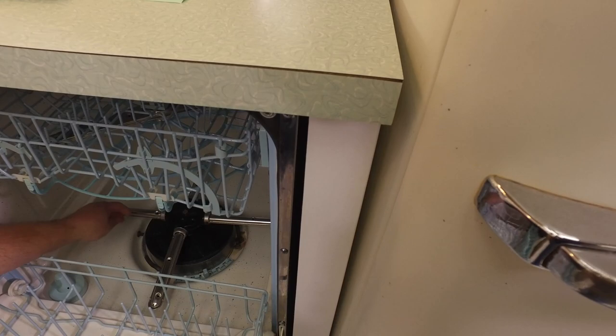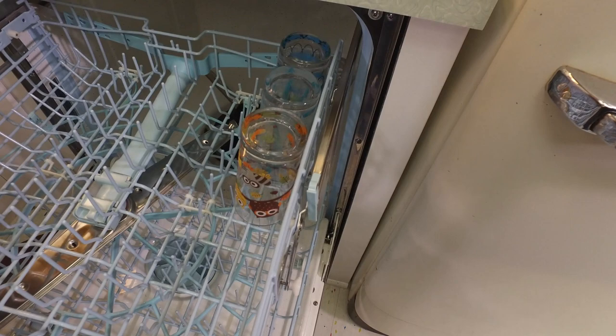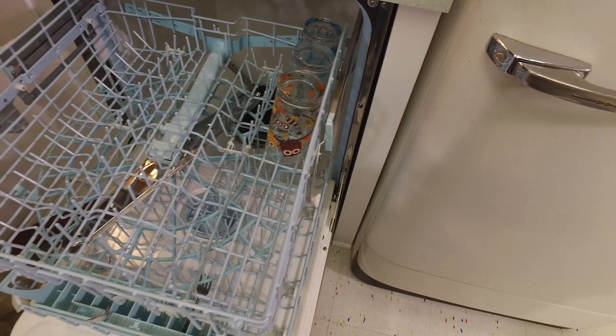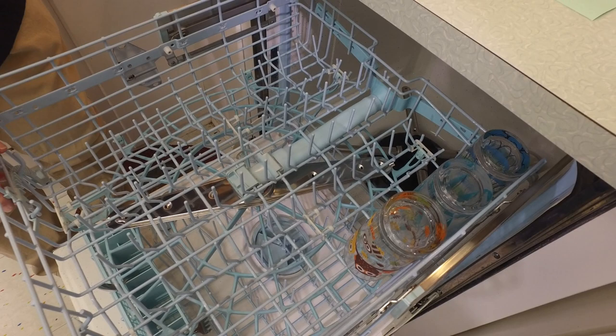The machine has both a top and bottom water jet arm, and the heating element is at the bottom. Then there's the top tray with its own water jet for smaller plates, bowls, and glassware. The top rack has an adjustable little mechanism on the side with gradient options so you can customize it to fit your dishes.